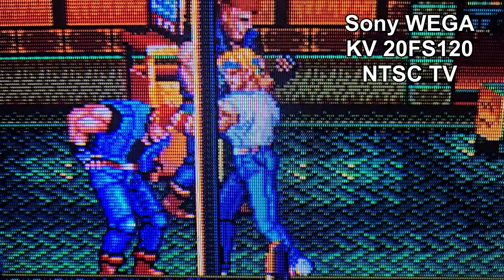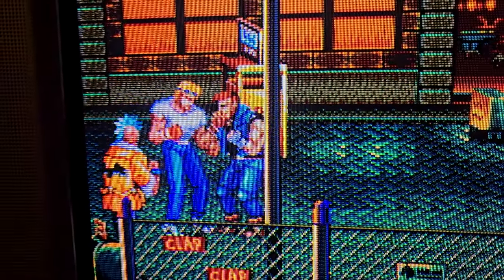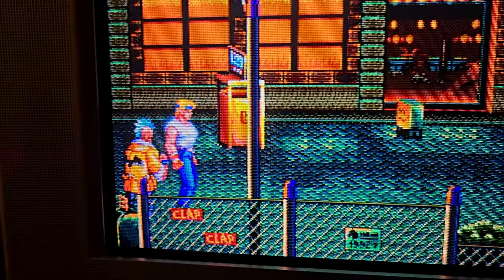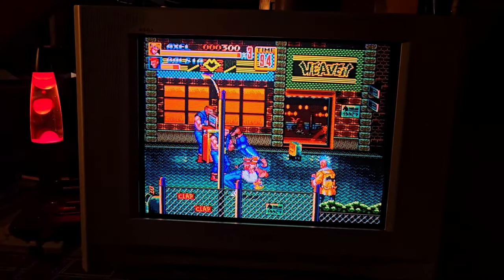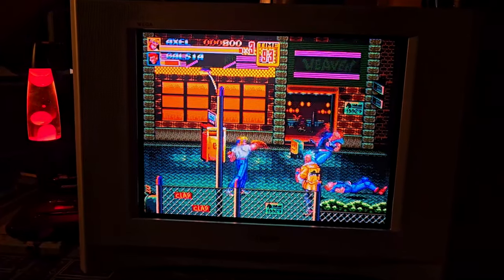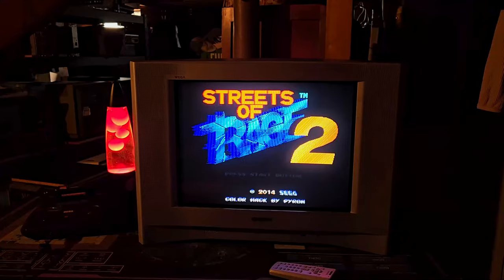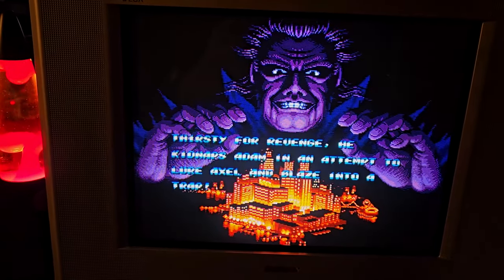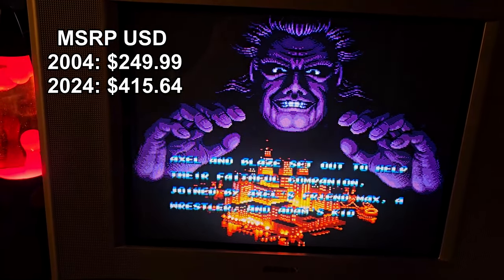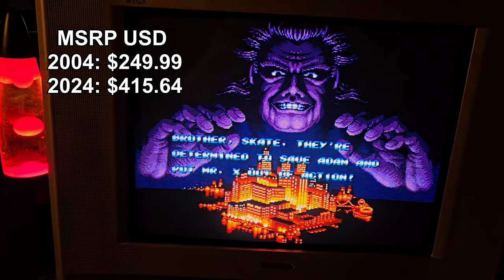The KV-20 FS-120 Vega was one of Sony's last North American Trinitron TV sets to hit the market. The TV features a 20-inch flat Trinitron CRT screen. The Vega's FD Trinitron is a technologically advanced tube that delivers a picture with uncompromising accuracy and outstanding image detail. The KV-20 FS-120 was manufactured in Sony's Mexico facility and launched in 2004 with an MSRP of $249.99.